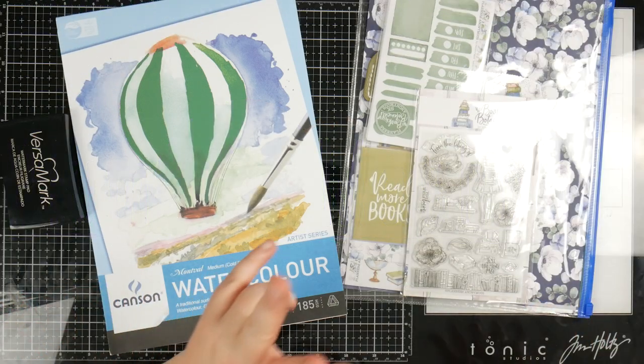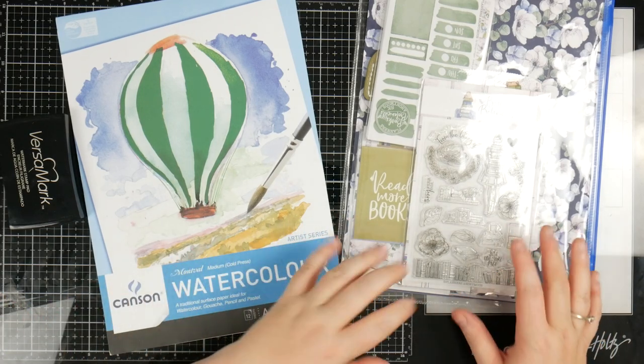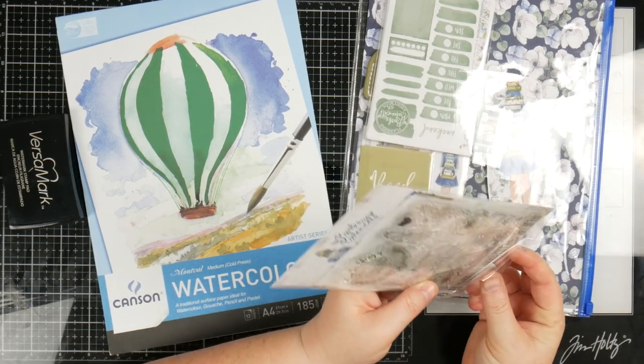We're going to be using the stamp set from the Gorgeous Books and Botanicals, but I really want to play with some watercolors with this because the design of the flowers just lends itself, in my opinion, really nicely to watercolors.